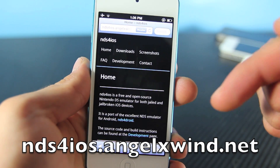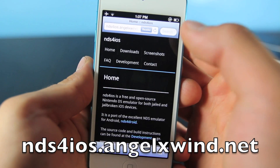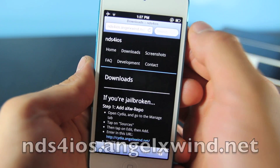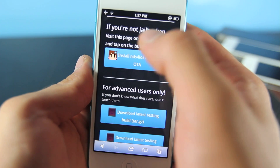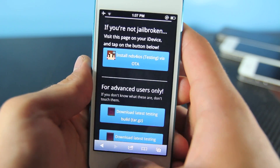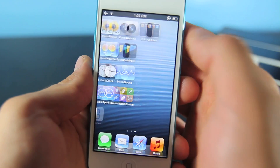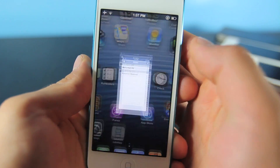Just like in my other video, I will provide a link for you to copy and paste into your browser. Once you get there, select the download icon right here. Scroll down and you will notice — it says if you're not jailbroken, this is the one you're gonna want to select. Go ahead and do that and select install. I already have it installed so I don't need to do it again, but once it is installed you will notice NDS for iOS — this little icon on your springboard.